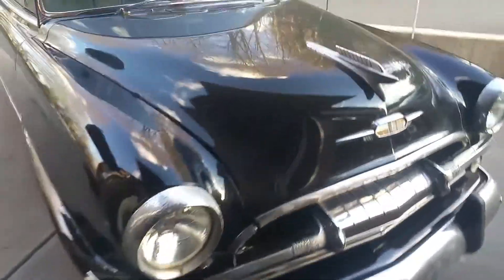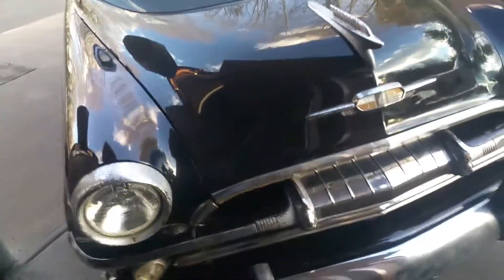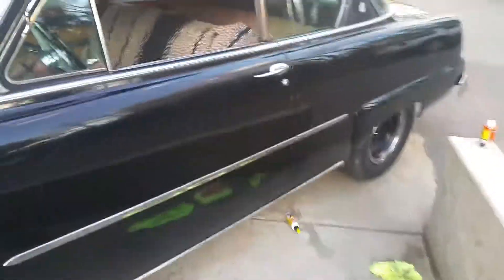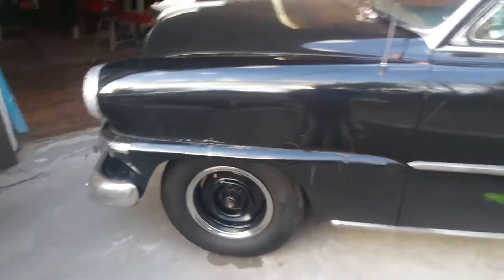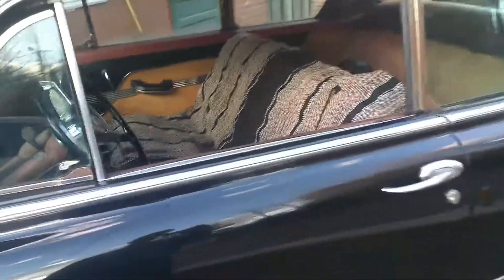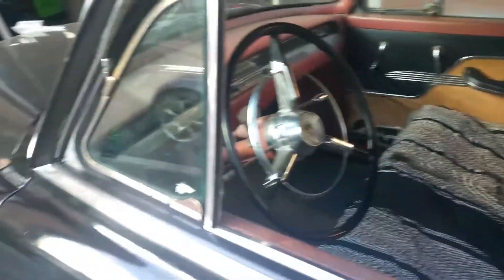What's going on YouTube? This is my Plymouth that I've had for a little while, probably about a half a year. It's a 1954 Plymouth Belvedere.